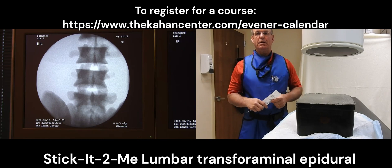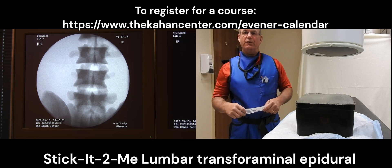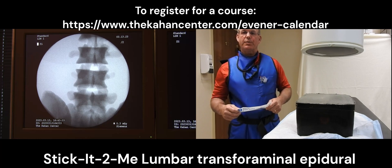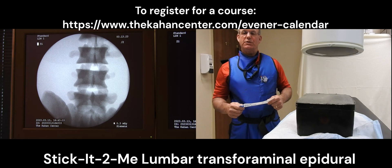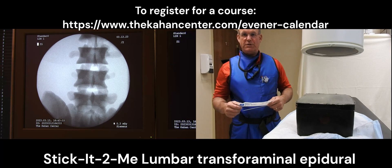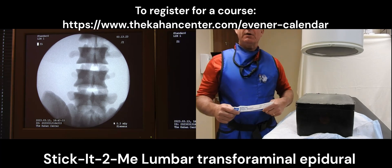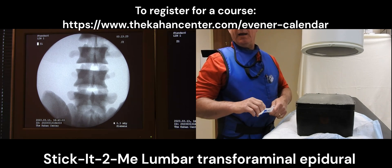Hi, I'm Dr. Brian Cahan and today I'm going to utilize Stick It To Me, a biodegradable interventional spinal training model, to demonstrate how to perform and practice lumbar transforaminal injections. This model is designed so that the interventionalist can practice interventional training without utilizing patients and perform it in a safe environment. The fact that it's biodegradable enables us to utilize it in any office, convention setting, or ambulatory surgery setting. It's easily stored in a refrigerator and mimics how you would perform an interventional injection on a person.